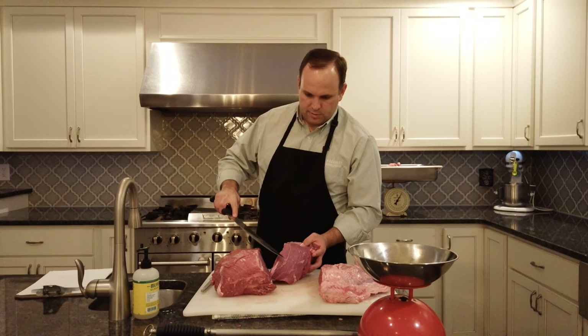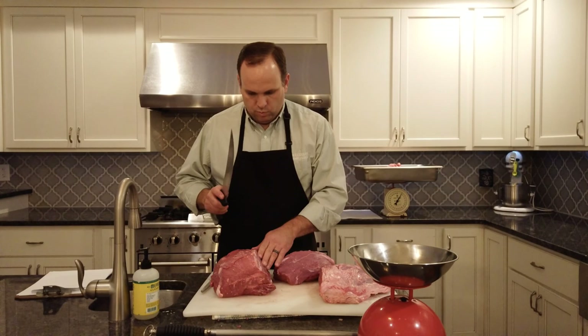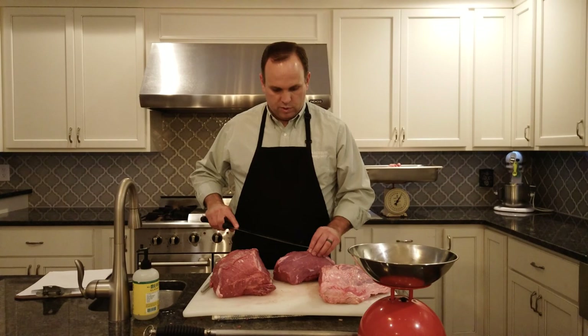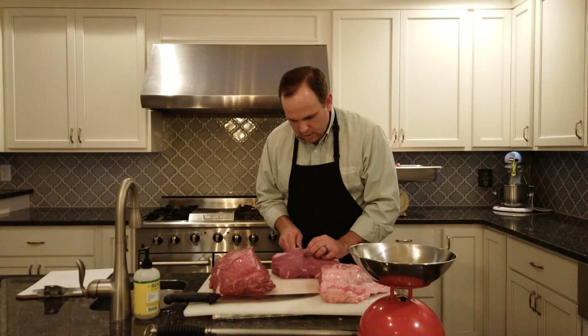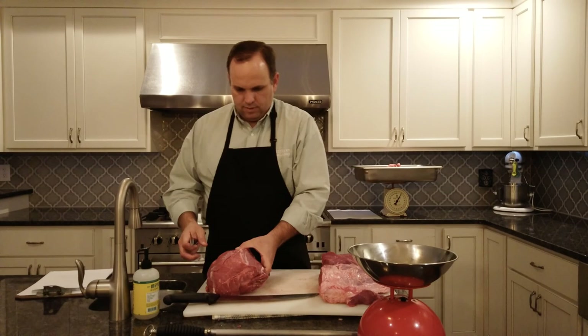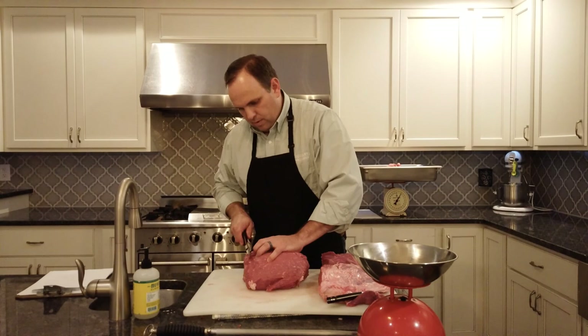We're going to go straight down from here. You can see there's a piece of silver skin running down through it — that's why you can't go digging, otherwise you'll end up wasting quite a bit of meat. We've gone straight through here, we're going to remove a bit of it but leave the portion running through this side. We'll trim this part up to make it nice and neat for the edge of a steak.